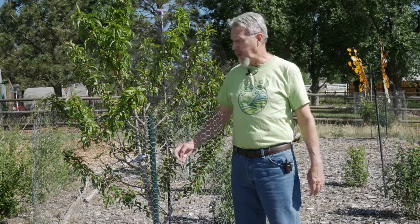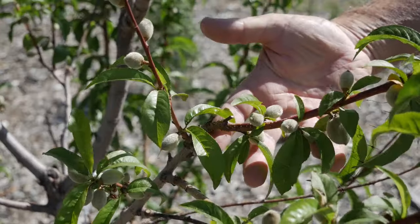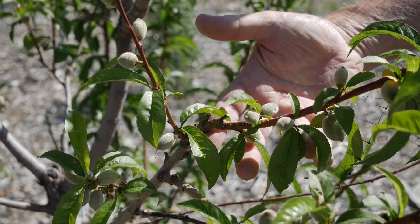My peach tree is fruiting, but there's too much fruit on these branches. Some of it has to go. Join me today as I show you how to thin the fruit on your fruit trees.